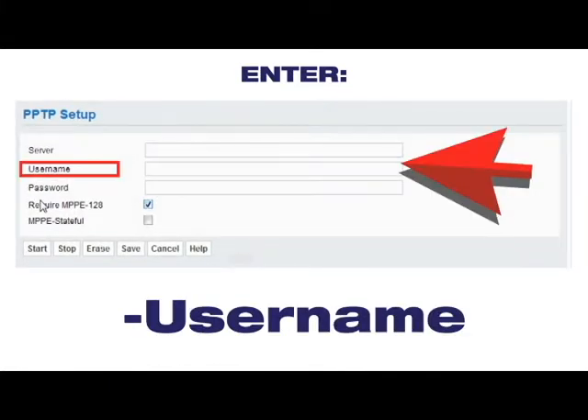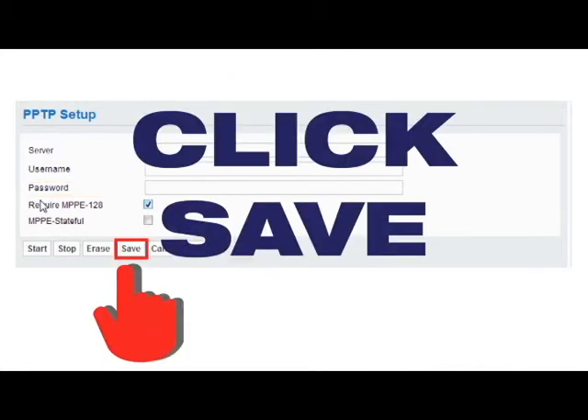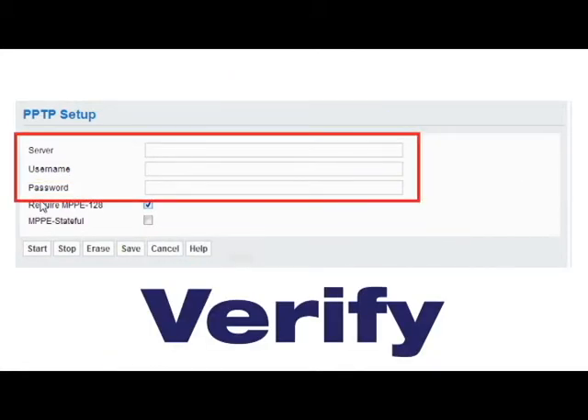Now enter your username and enter your password. Click Save. Verify the information is correct, then click Start.